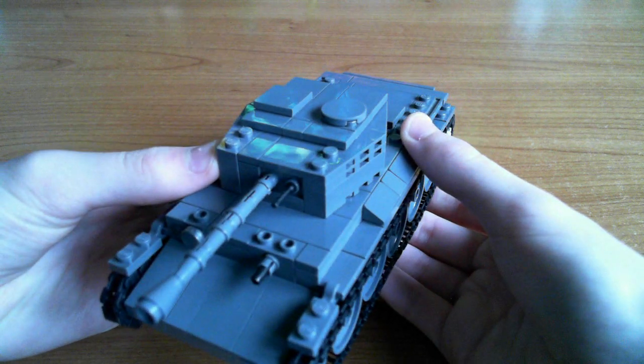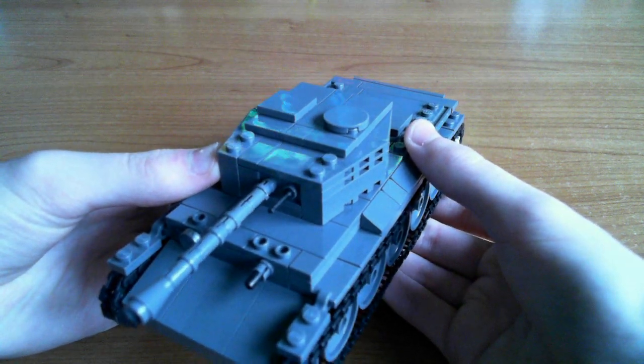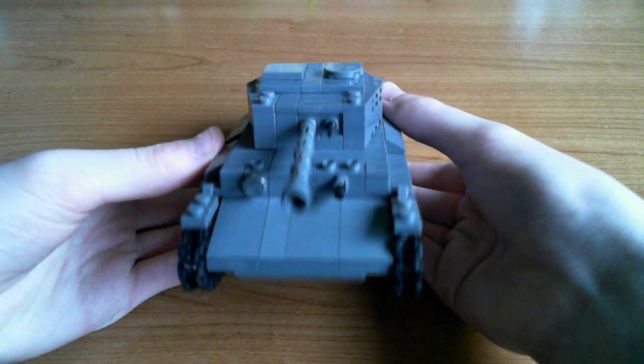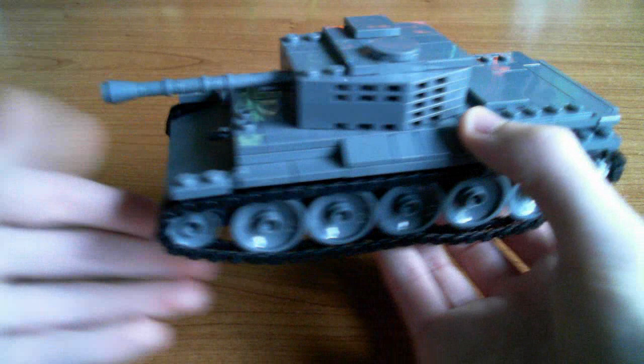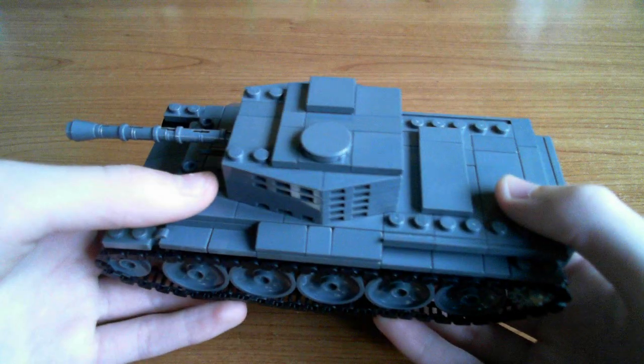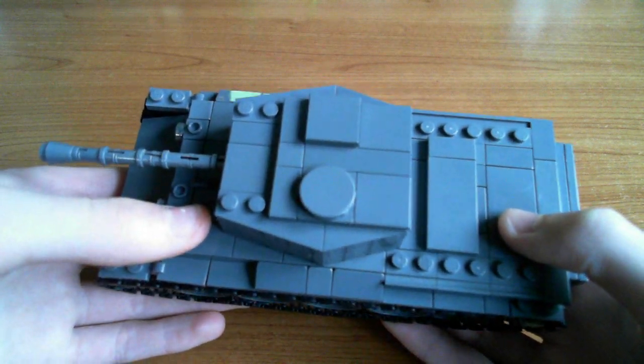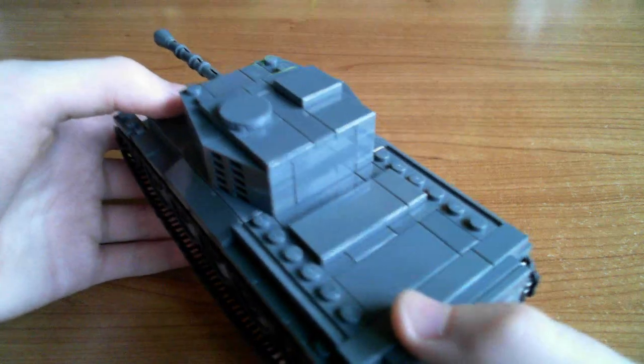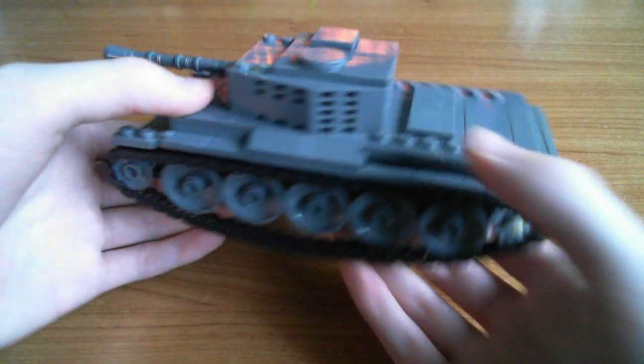It has the machine gun - I think the coaxial is a machine gun alongside the 75mm. The hatch details: one for the loader and the commander, though they don't actually open.